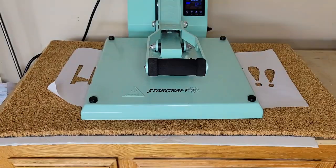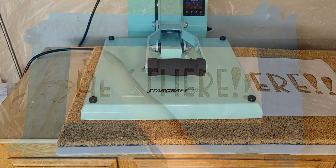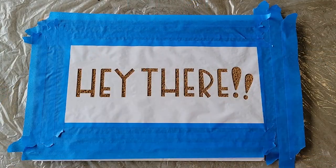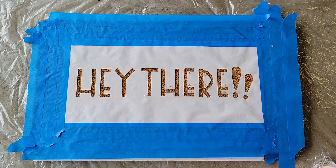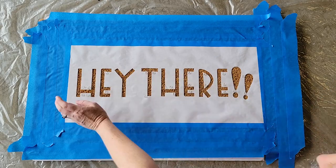Then use either your heat press to adhere the freezer paper to the doormat, or you can use an iron. Almost nothing sticks to these core doormats, however, so you may also want to use some pushpins to help hold the stencil in place.